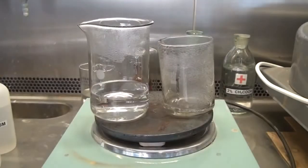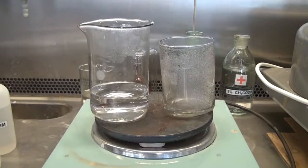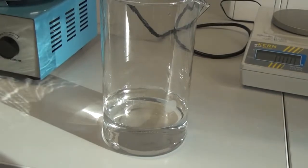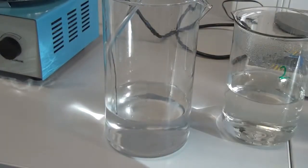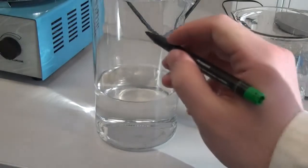Starch is not very soluble in water and in order to dissolve it well, we will need to heat the mixture for about 10 minutes. After the starch is dissolved and we have got a so-called starch paste, pour it into the glass with our third solution. The solution volume is then brought to one third of a liter, and now we have all three solutions ready.